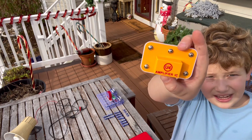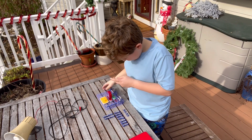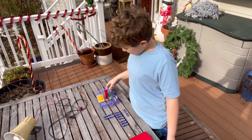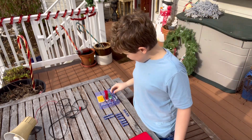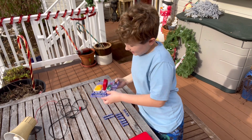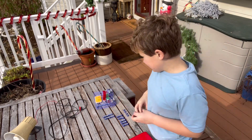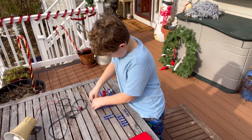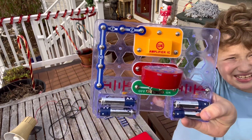Next step: take the amplifier IC and place it right above the speaker so that you can see the text and it's not upside down. Then take a two and place it right under the four in the corner. Take another two and place it right on top of the other two so that it's also touching the amplifier in the top left corner.